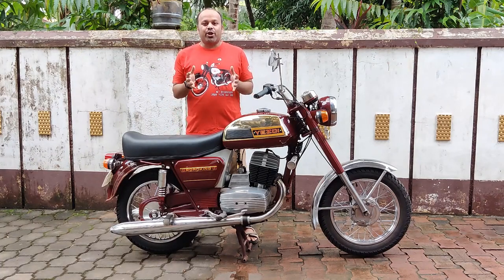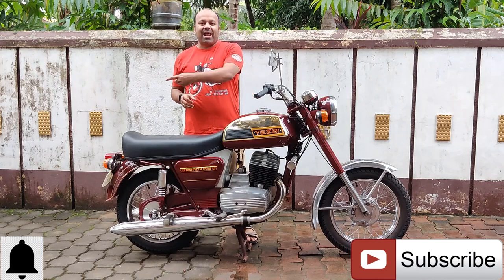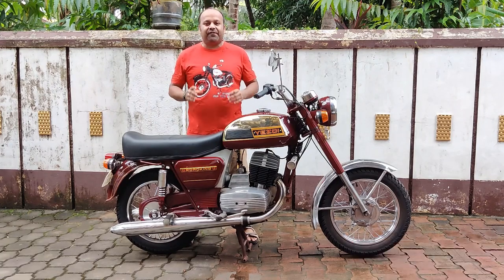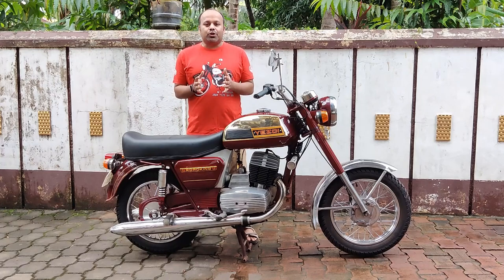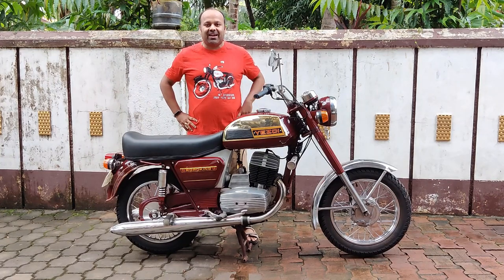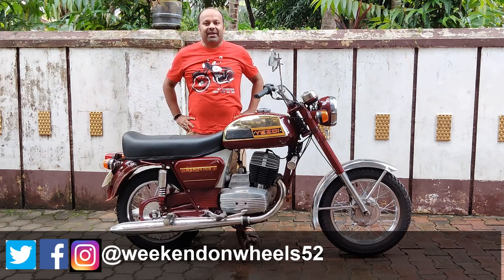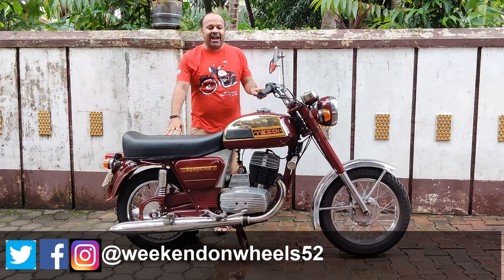Welcome back to my channel guys. If you're new to my channel, do consider subscribing and hit the bell icon to make sure you get an update on every video I upload. You can also stay in regular touch with me by connecting on my social media — here's my social media handle.